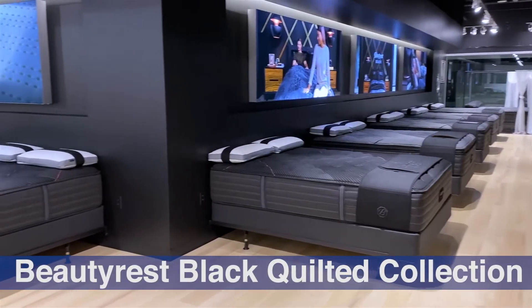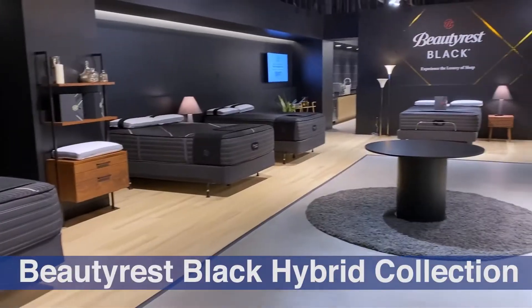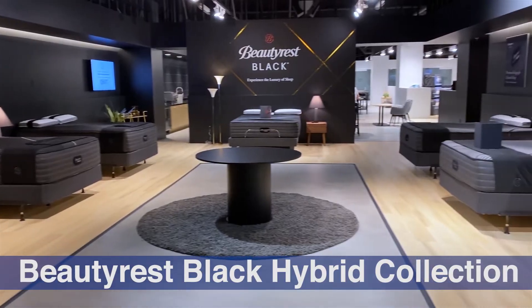The first thing you should probably understand about Beautyrest Black, other than that it is the top of the line within the overall Beautyrest product portfolio, is that it is divided into two collections. You have the quilted collection, which is 12 models, and that's what we're going to be focusing on in this video. And then separately, you have the hybrid collection, which is seven additional models.